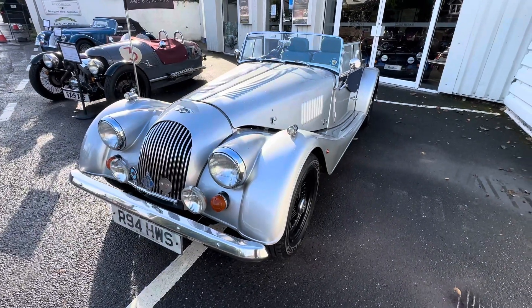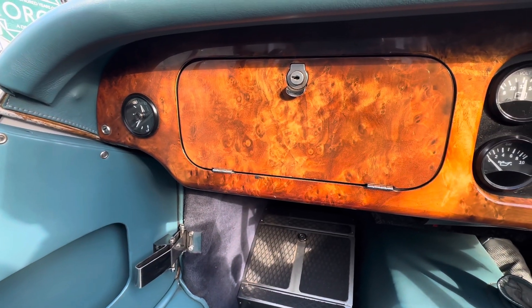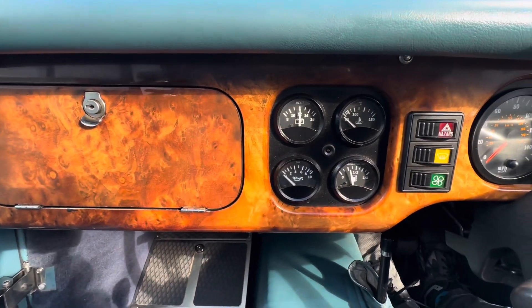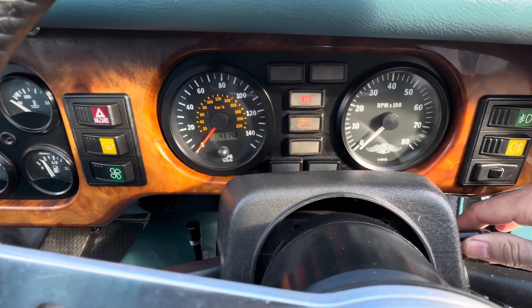No drive in this video on this car, but we'll step on inside. You've got the walnut dash on there, and you might also be able to see you've got a lockbox which helps footroom as well in these cars — it's somewhere secure. You've got about 43,000 miles on this car as well.